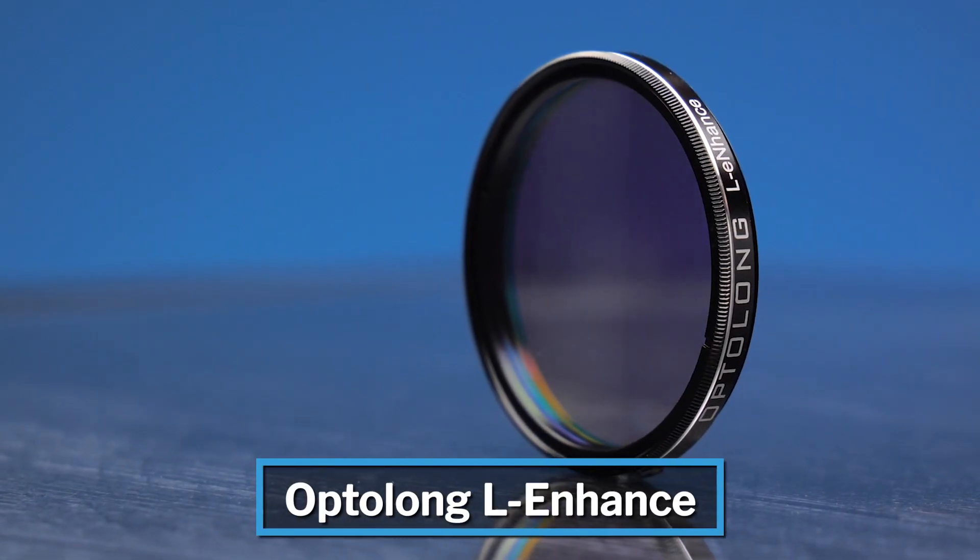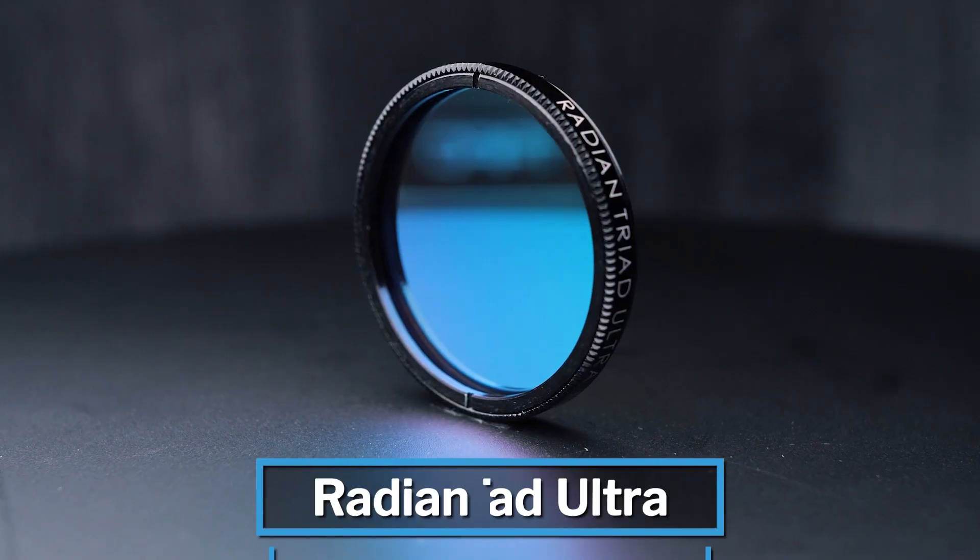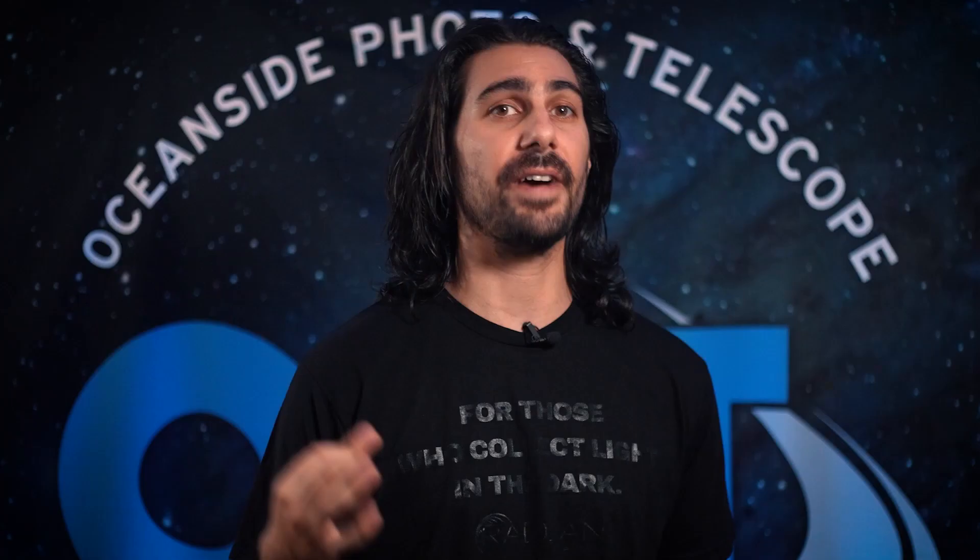On the other hand, if you're looking for a filter for those narrowband targets, we would recommend either the L-Enhance or the L-Extreme, or a personal favorite, the Radian Triad Ultra filter, which will allow you to shoot your favorite narrowband targets from the brightest of cities.